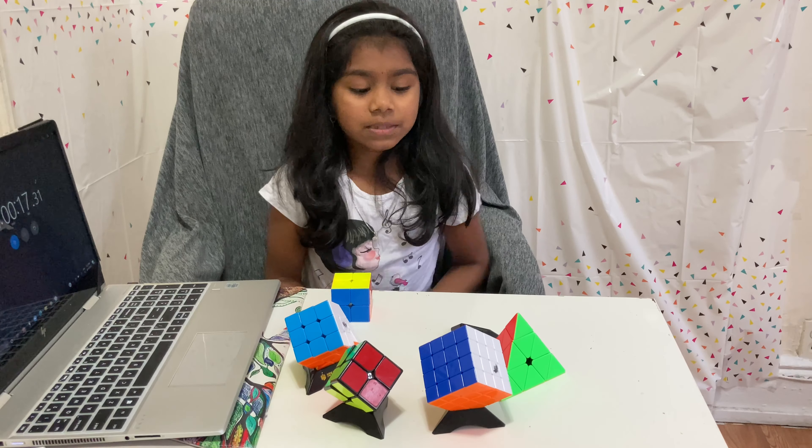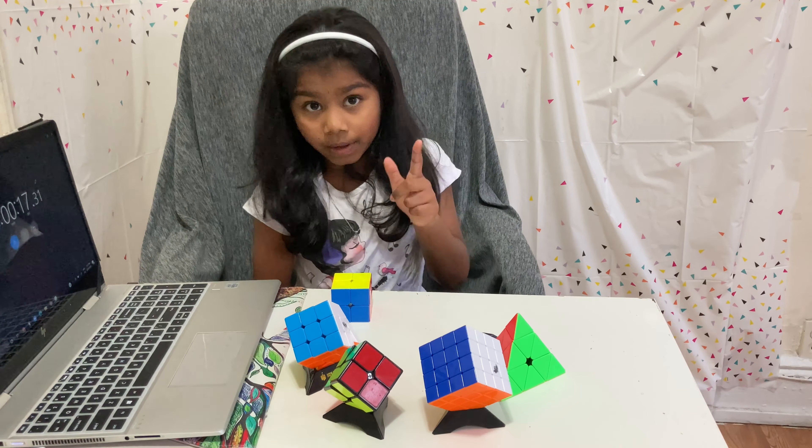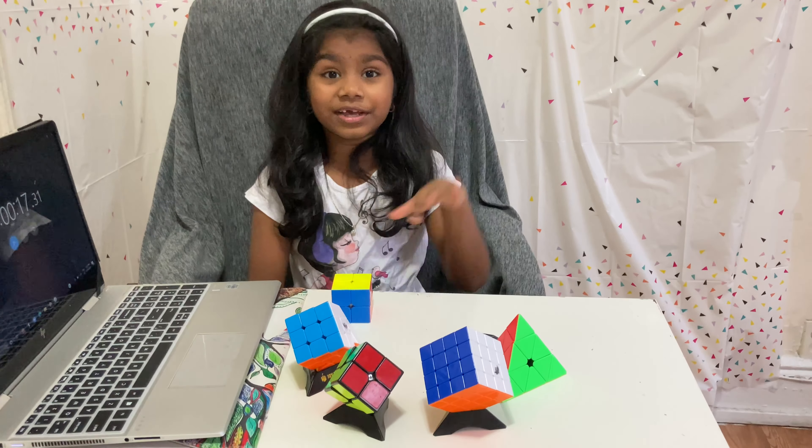If you like my video, subscribe to my channel. In my upcoming videos I'm gonna teach you all of these cubes — see you in my next video, bye!